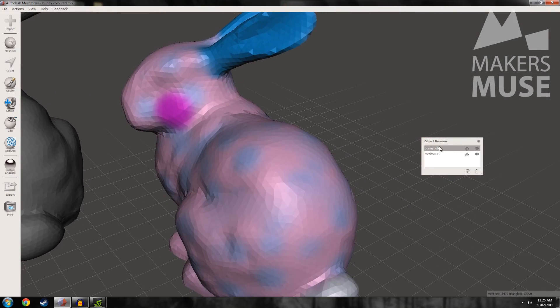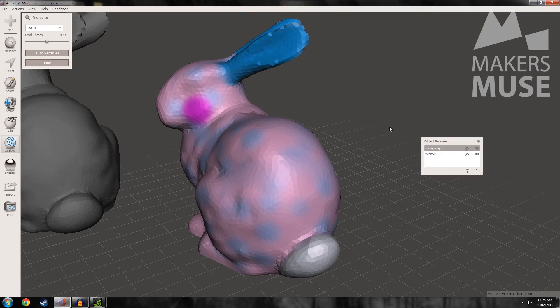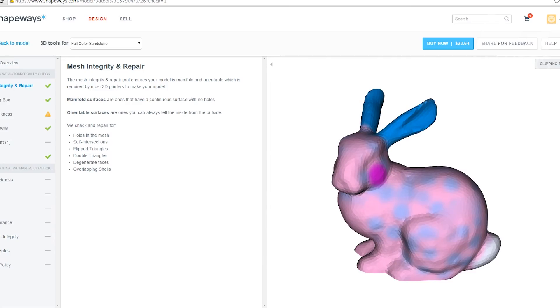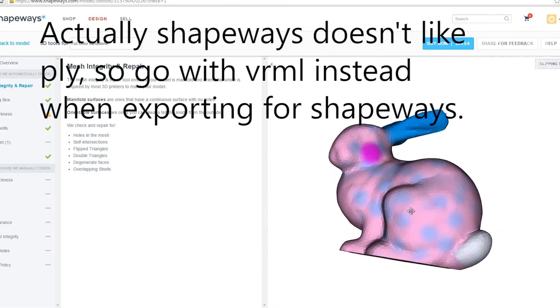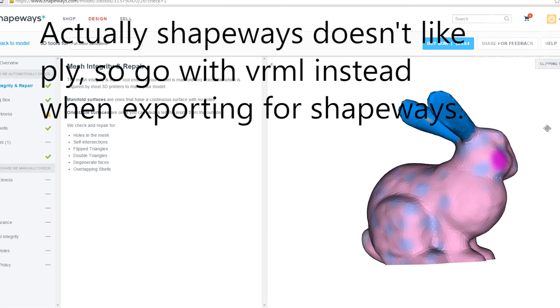So now our bunny, if I go to Analysis, is perfect — there's no holes in it at all. We can now save that as a full colour mesh, so you want something like a PLY file, which you can now upload to Shapeways and get printed. So that's how you fix 3D mesh files with colour data. You can upload that to something like Shapeways or another 3D printing bureau and get back your awesome 3D scan that you've fixed in full colour.